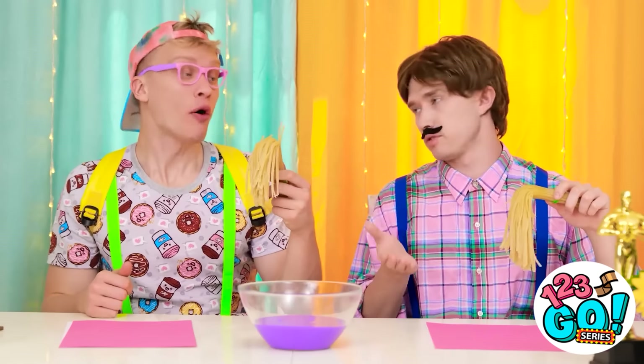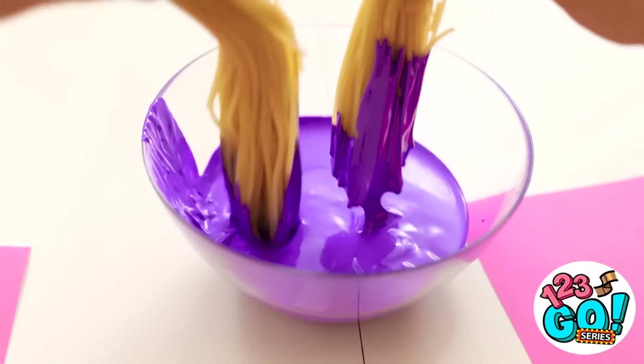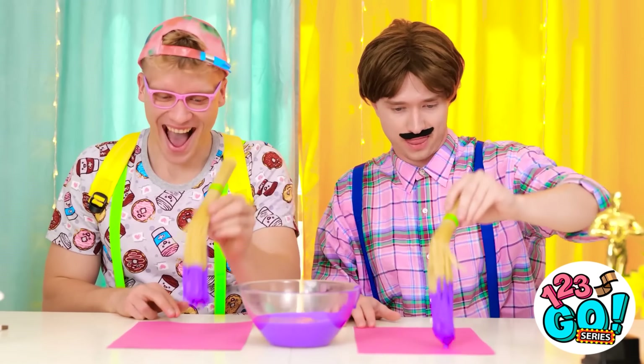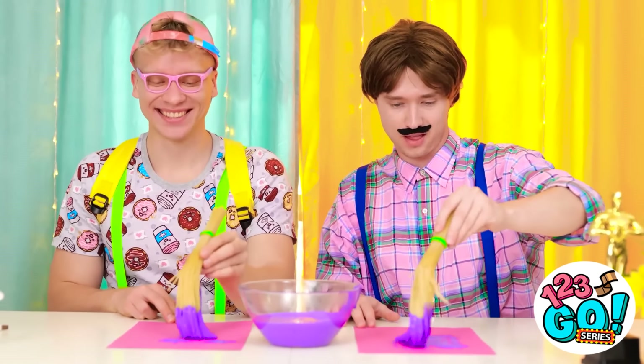Isn't this pasta? You paint with it, silly. Just dip it and go. Ready? Let's do it! Woohoo! It really works! Awesome!